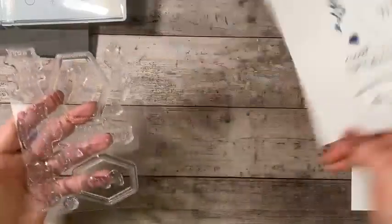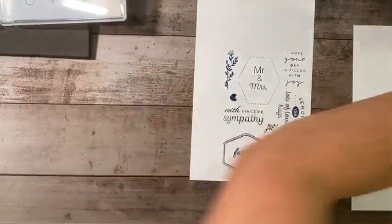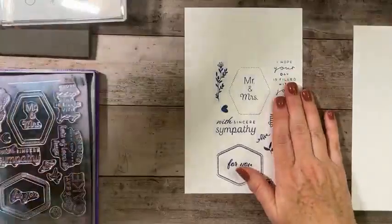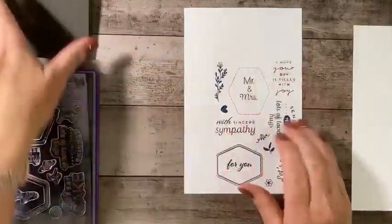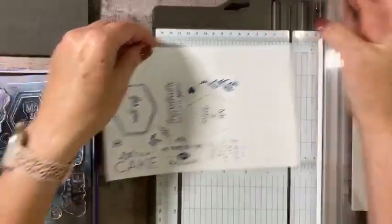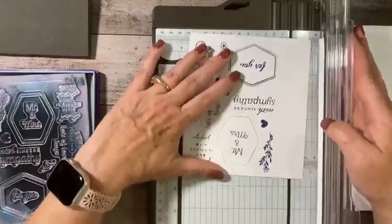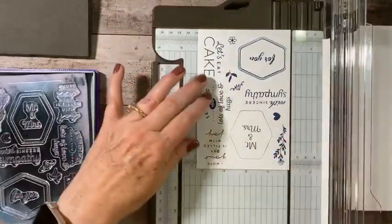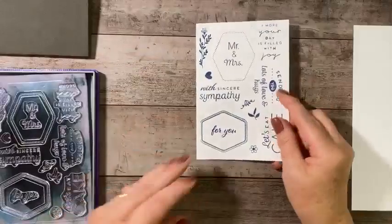Carefully lift that up. Now I've done two things — I'm going to set this aside on my Simply Shammy so that I can clean it. What I've done is I've tested all of the stamps to see how they're stamping, so I know if there's a problem with the image itself. And I've given myself the wording in the correct orientation. Then I'll trim this down using my Stampin' Trimmer, because I'm going to put this in my stamp case and it can't be bigger than five and a half by seven.